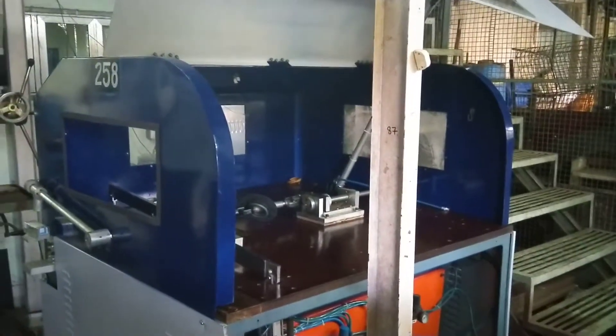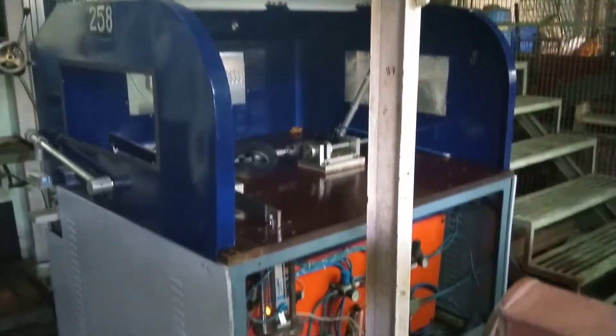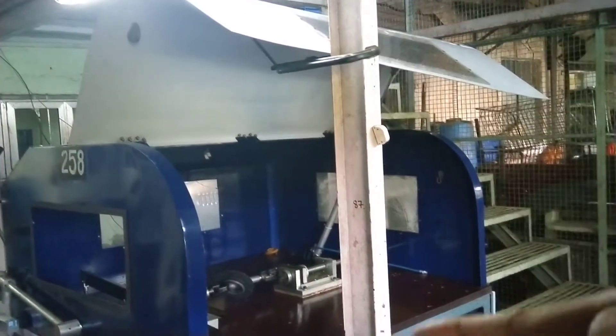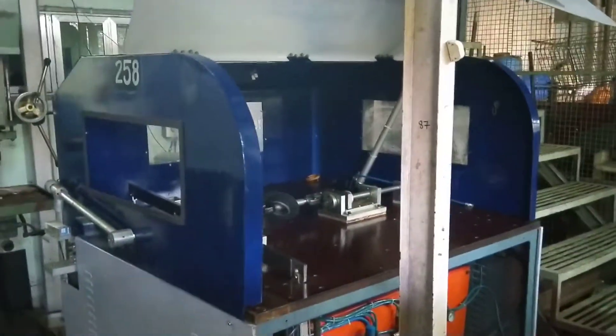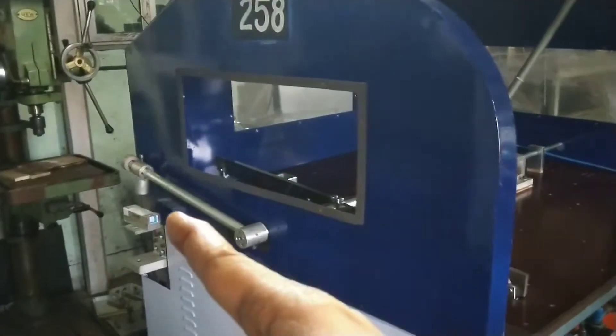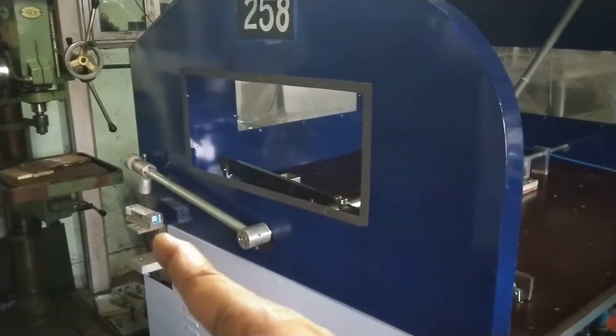This is a steering column testing machine. You are seeing the total overall view of the machine. The top one is the door of the machine, where you can close and open the door during testing. This is the lever where we are calibrating the machine through the load cell over there.